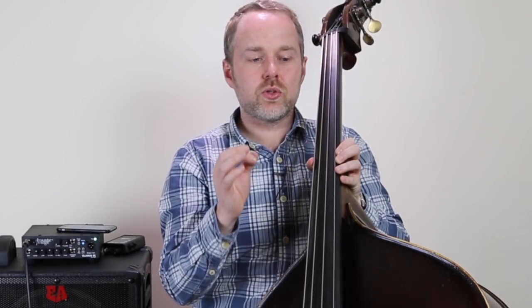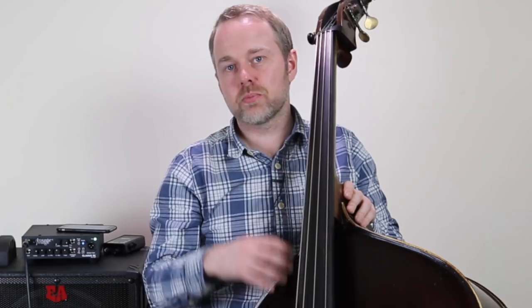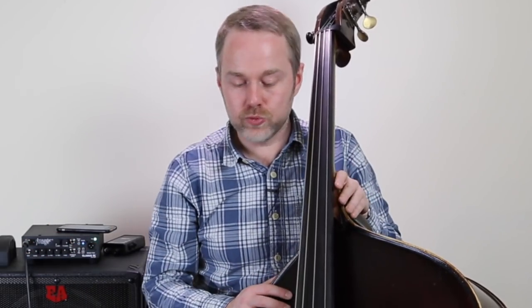The other thing that has an impact is your strings. If you're using a dark, thuddy orchestral string without much definition, you're more likely to get feedback in my experience than if you're using a more focused string. Lighter gauge strings can feedback less. For example, the Pirastro Evah Pirazzi bass strings I use are more articulate than the orchestral gauge. You might want to consider a more defined string — a Spirocore as opposed to an orchestral string like the Bel Canto set. A Spirocore is a lot brighter and will cut through the mix more.